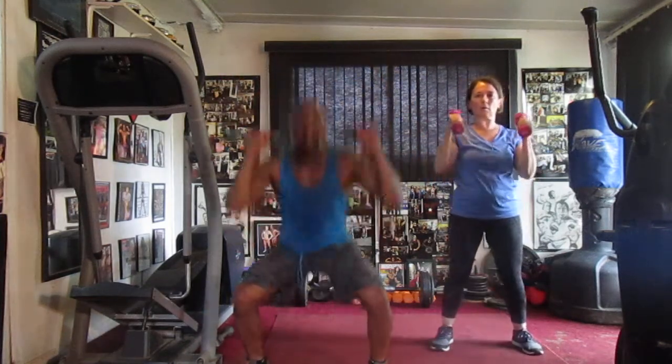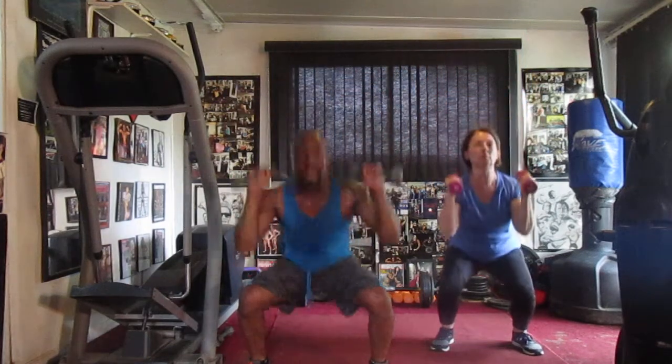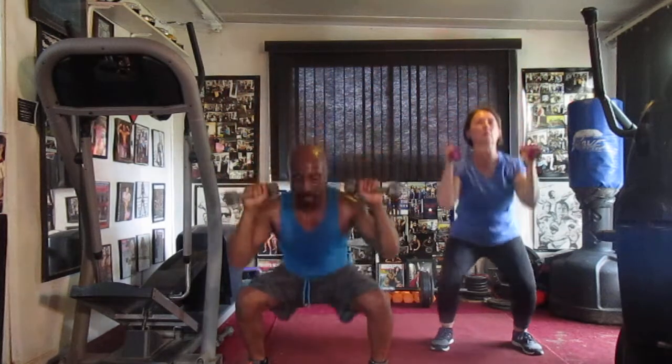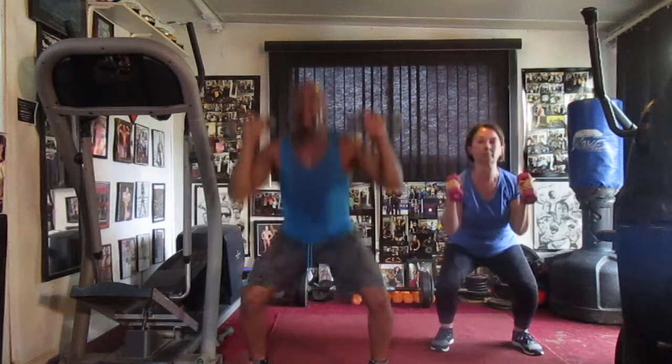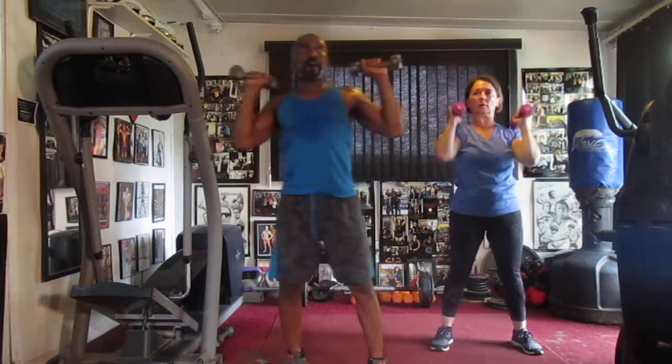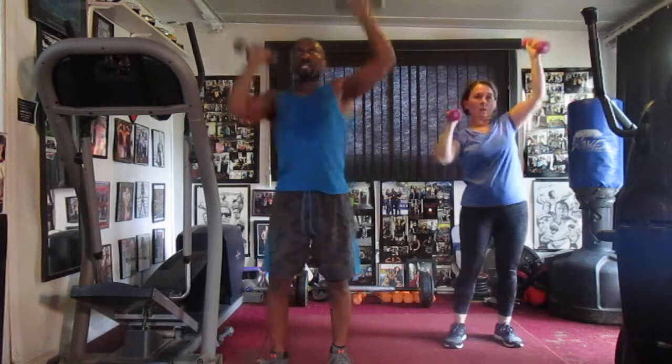Roll it up, two, four, five, six, seven — squat press, drop it down. One, drop it down, two, drop it down, three, drop it down, four, drop it down, five, drop it down, six, drop it down, seven, drop it down — alternate. Count it up, one, two, three, four, five, six, seven, alternate.